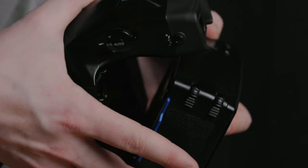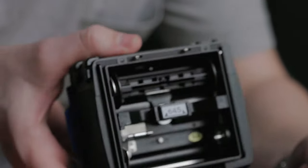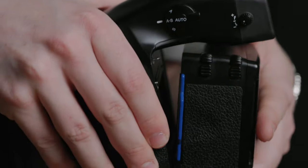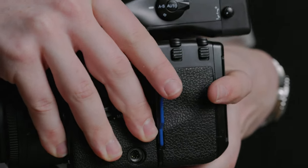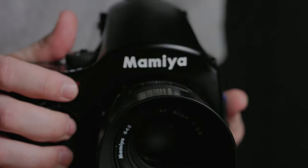I'm not second-guessing myself that I might have missed focus on a photo I just took. It just gives me confidence in the images I'm taking that at the very least they're going to come back in focus. It also has swappable film backs, which allows you to thrive in faster-paced work environments. You're able to swap film backs out and keep working instead of having to take the time to unload a roll of film and reload it with a new roll to put it back in and keep shooting.